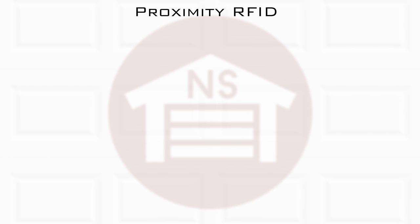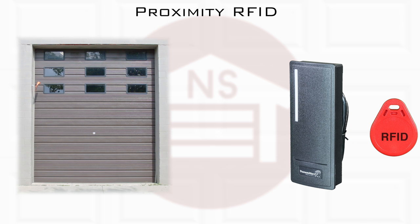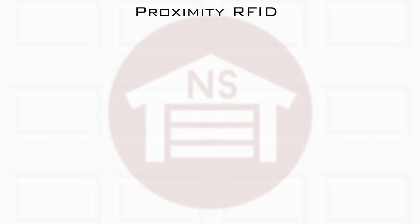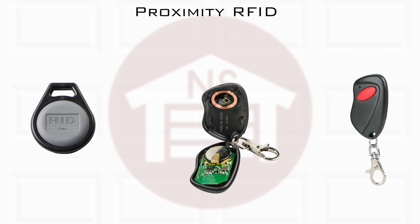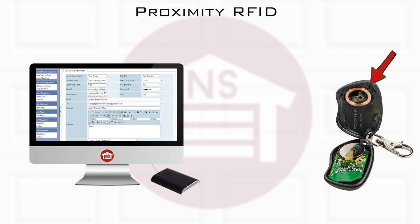Proximity access devices, known as RFIDs, work by swiping a proximity key fob or remote by an RFID sensor, which grants access to the door or gate. RFIDs are secure and convenient devices that can be installed in key fobs or remotes. This technology is based on a small coil antenna that can be installed in many devices and programmed as well as controlled with an access control management system.